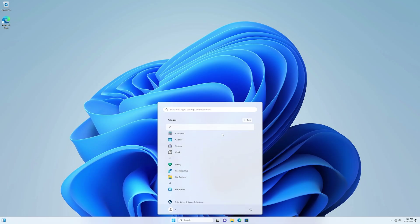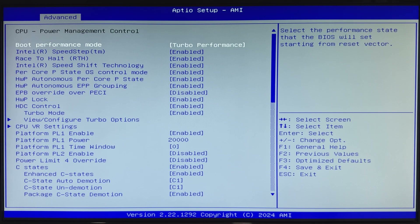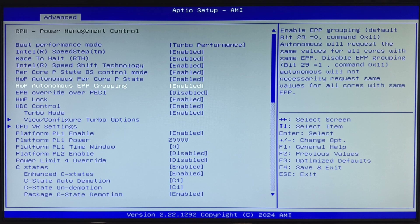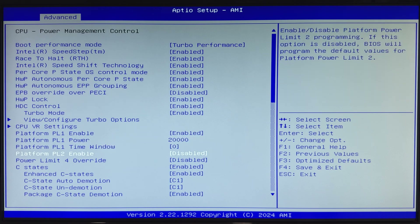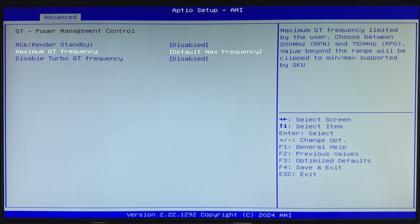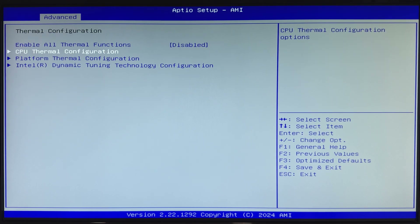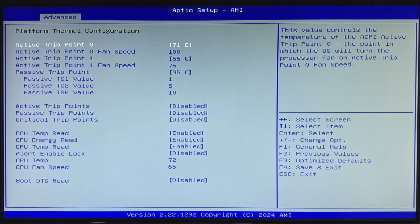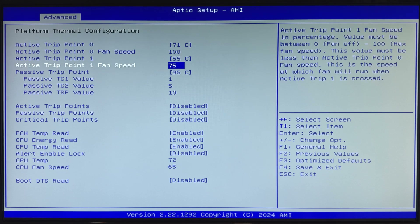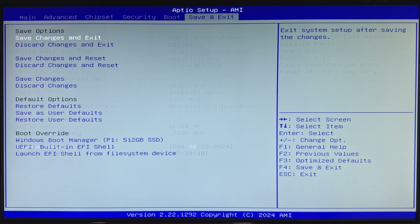B-Link also doesn't add any additional bloatware to the already bloated Windows OS. However, unlike other mini PCs I've reviewed, the EQ13 BIOS provides complete access to various CPU frequency, power, and thermal settings, as well as fan curves. You can literally spend hours tweaking the performance of this little PC to fit your use case. You can also mess things up — thankfully not permanently, thanks to the clear CMOS button up front.